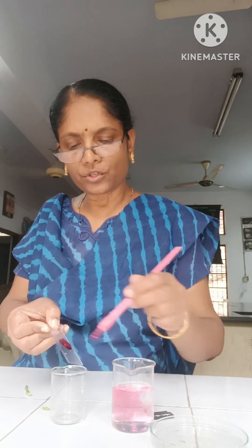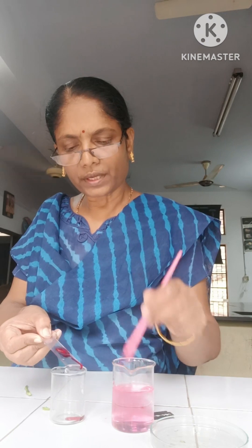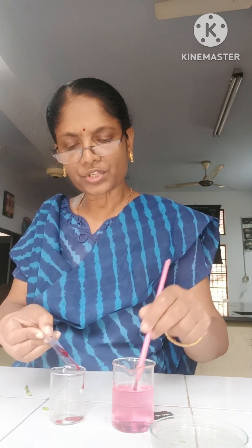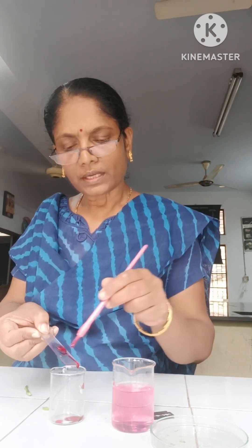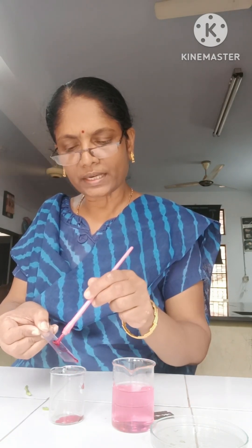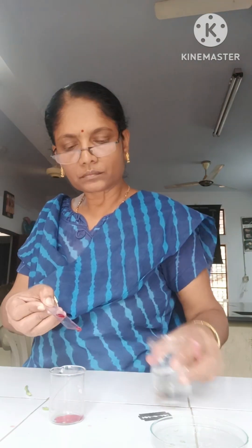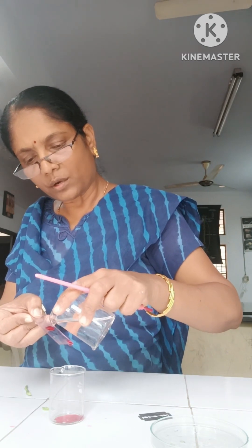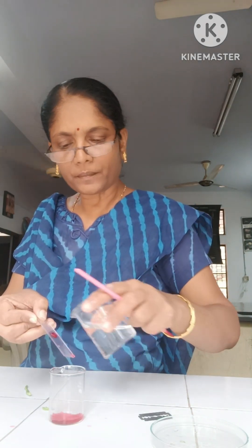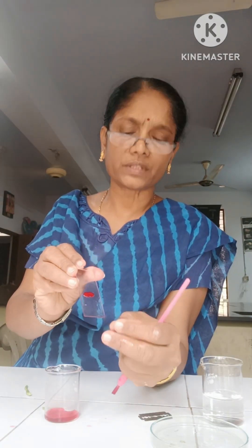Now it is going to be washed in water. So now we can add the water drop by drop and wash it. The stain has to be removed fully. It has to be clean — only then it can be observed clearly under the microscope. Now slowly you can add water. Now it is washed fully. Can you observe, children — it has been washed fully with the help of water.